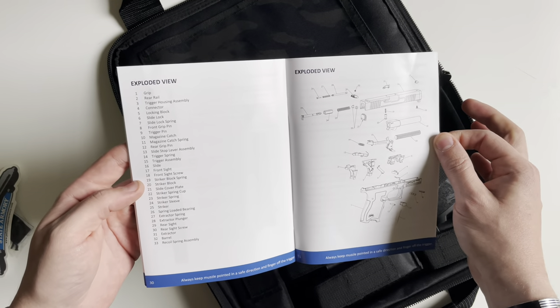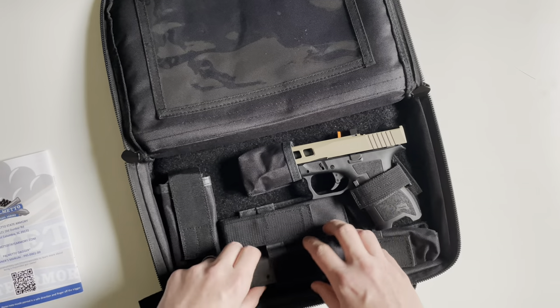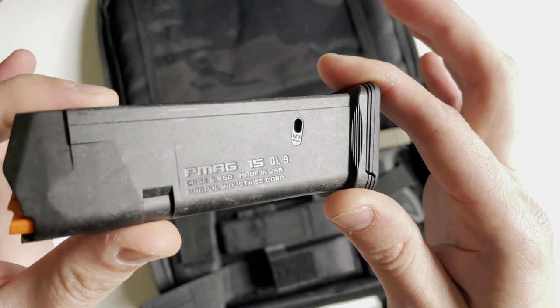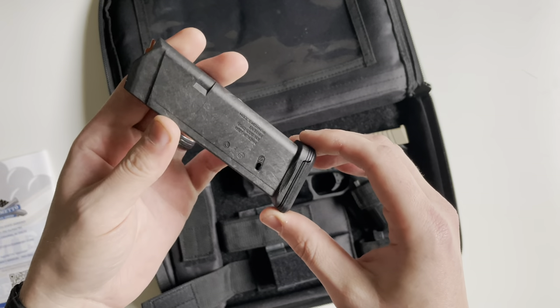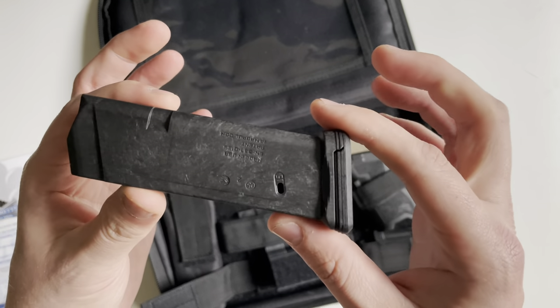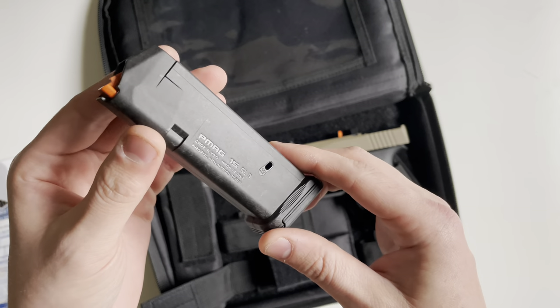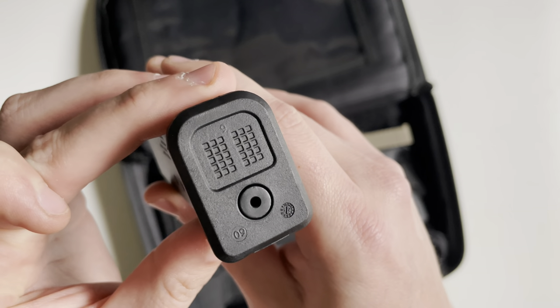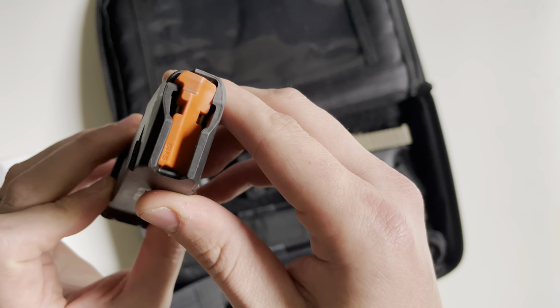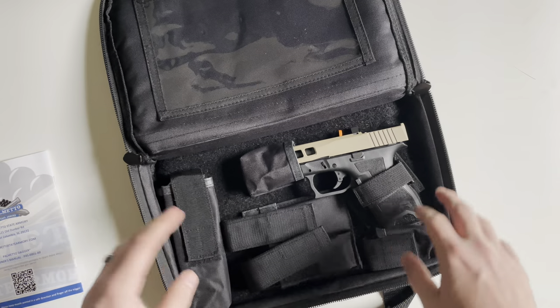Also in here you're going to get one Magpul PMAG GL9 15-round magazine. These are awesome mags — they seem to work in any of my Glock-fed firearms. They feature a dot matrix on the bottom so you can label them, and an orange follower on top.